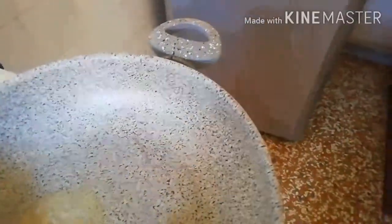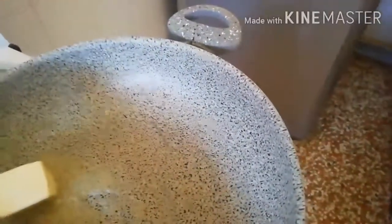I have my butter here. I'm not using oil today — I'm using butter for frying the carrots.